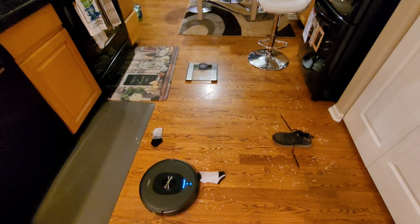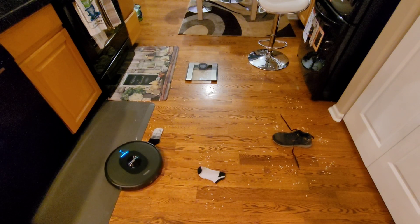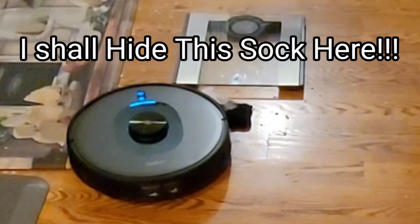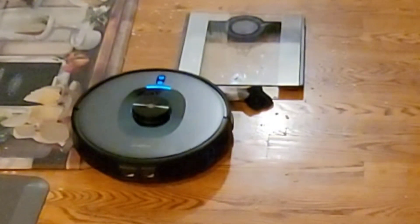With this optical avoidance, the robot vacuum can recognize shoes, socks, bathroom scales, bar stools, and also pet feces. So if your dog, your significant other, your bird, or your child leaves a nice surprise, this robot vacuum may be able to avoid it without making a mess.